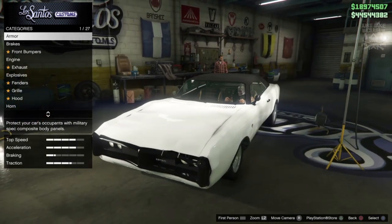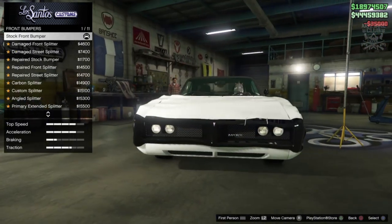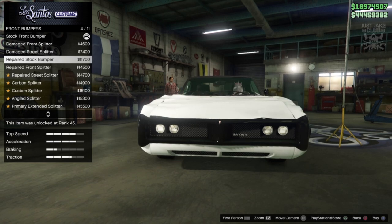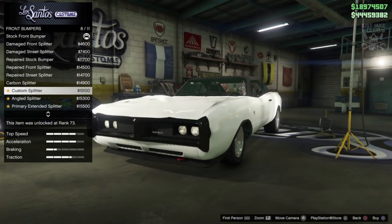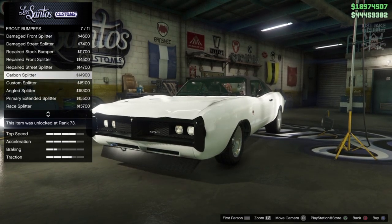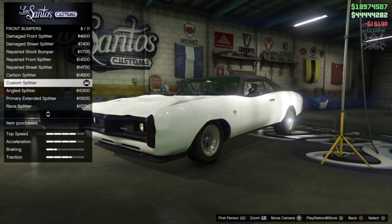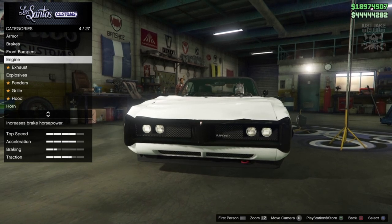Enough yapping, let's get on with the build. As always, we're going to start with 100% body armor, then go to the brakes and grab the race brakes, and front bumpers to get the splitters at the bottom. There's a repaired stock bumper option — I don't understand why you'd want to repair it. But this has got different options compared to the original Dukes; we've got splitter options we don't have on the original. I actually like the custom splitter — it fixes the grille as well.